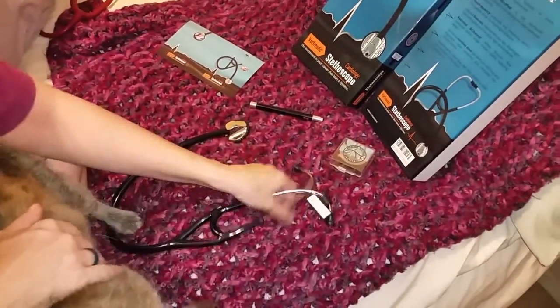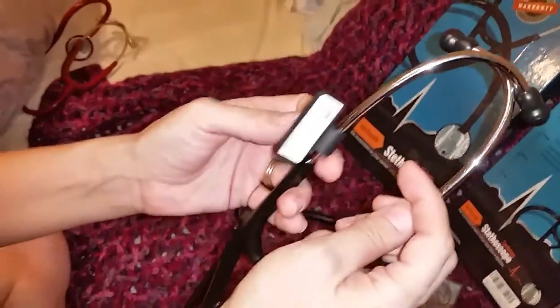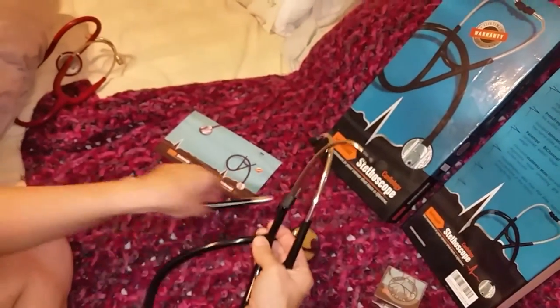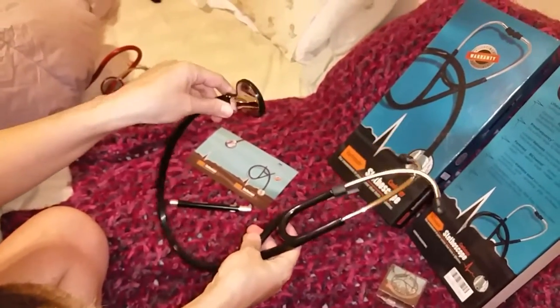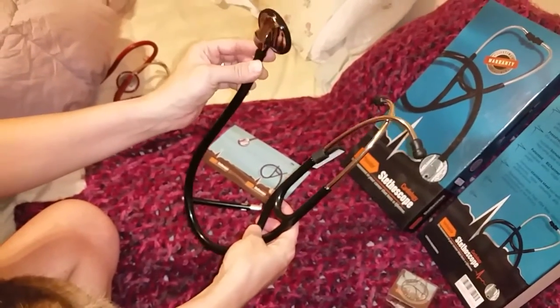The case slides over so it locks. The stethoscope does have a name tag on it — you must take it off if you don't want it, or if you have one that you use yourself. This is hypoallergenic, stainless steel, PVA free, latex free, and it is sterilized in the factory.